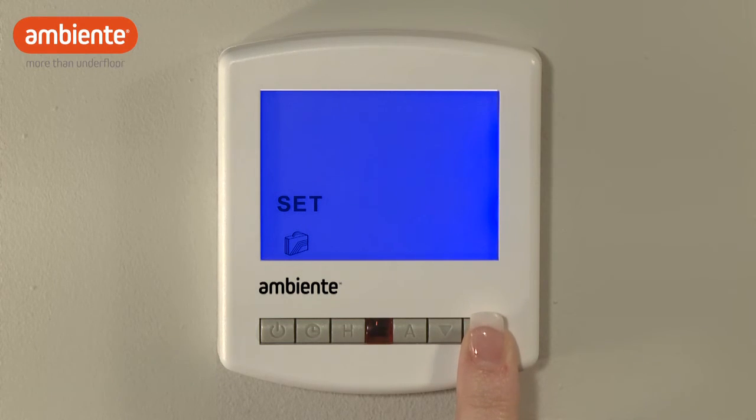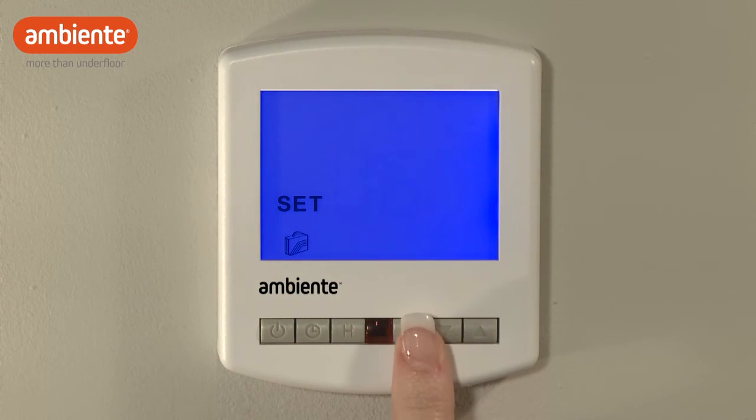So, if for example you will be away for seven nights, enter six days. Press A to complete.